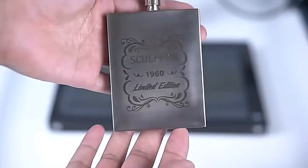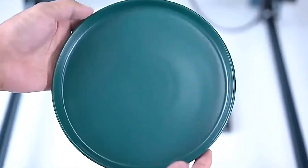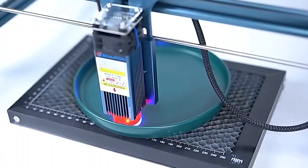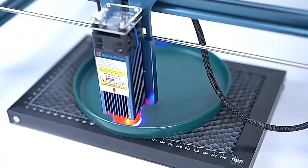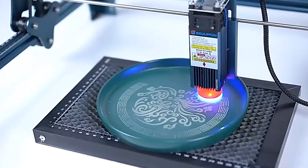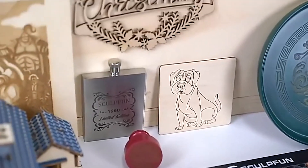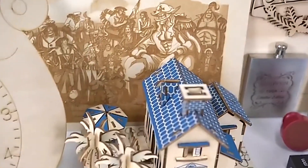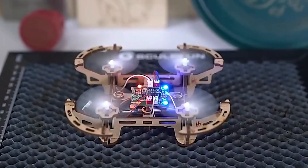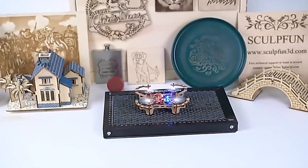In this video, we'll unveil the crème de la crème of laser engravers and cutters available this year, offering precision, versatility, and efficiency like never before. From hobbyist-friendly options to professional-grade machines, we've meticulously curated a list of the seven best laser engravers and cutters that cater to a range of needs and budgets. Check out the links in the description box for easy access to these exceptional products, and let's embark on a journey to unleash your creativity with the power of laser technology.